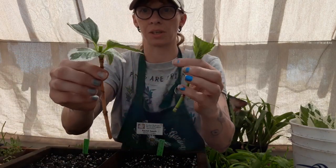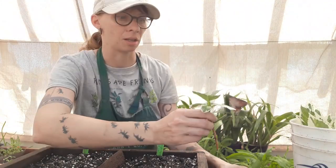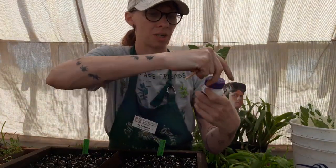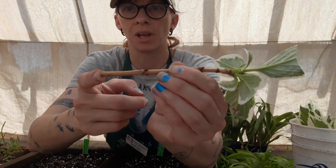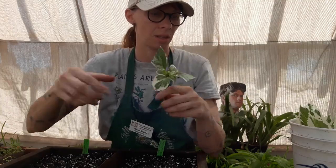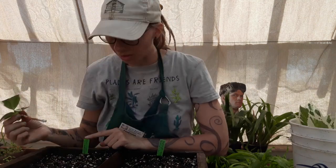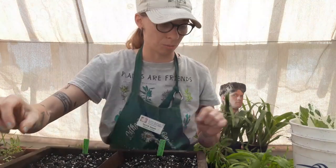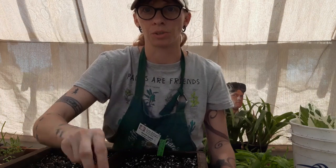Now we have something like this for our sub-terminal cutting and something like this for our terminal cutting, and we are ready to go ahead and stick these. This is just going to be a dip-and-stick - we're going to use our Bontone 2 rooting powder like we have before. I almost forgot to trim off my inner node at the base, so we're going to cut off that inner node piece at the end. Now we're ready to dip and stick. I want to make sure I pay attention to where I put my label - the sub-terminal cutting is going to go on this side, and the terminal cutting is going to go on the other side.